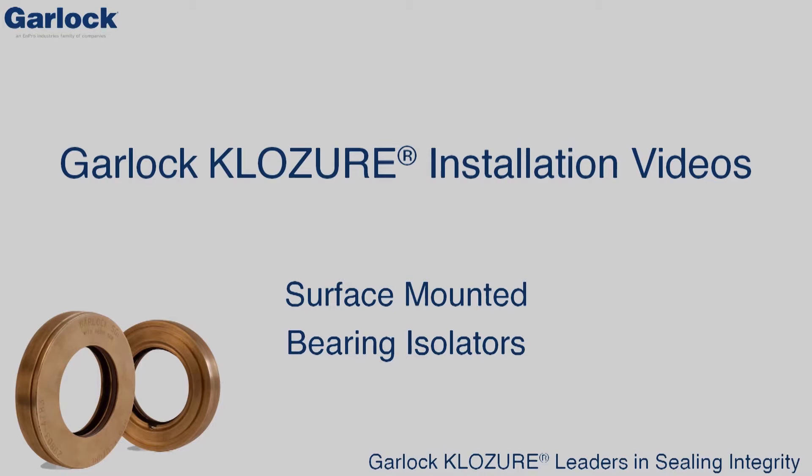The surface-mounted Guardian, SGI, and Microtech 2 bearing isolators are the next members of the innovative and maintenance-friendly closure bearing isolator family. Both solid and split surface-mounted designs eliminate the need to machine bearing housings. This video will explain how to install a surface-mounted bearing isolator.